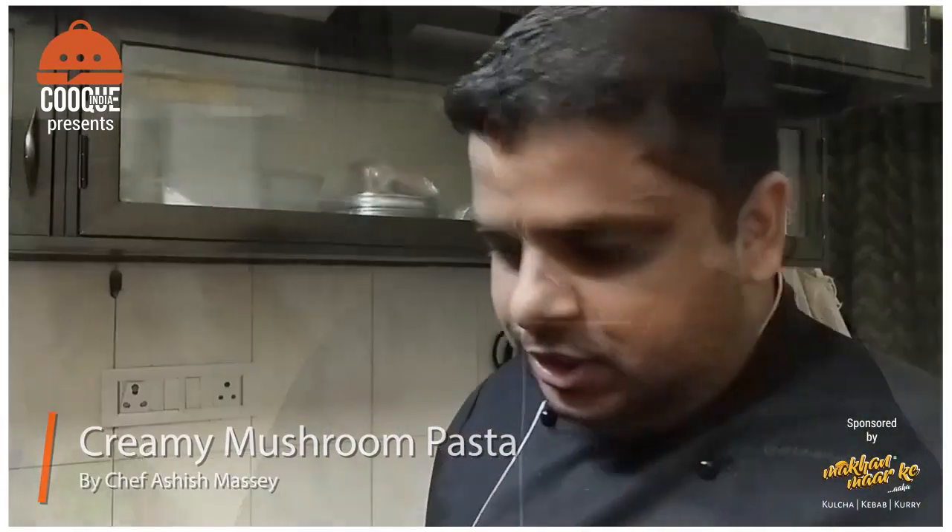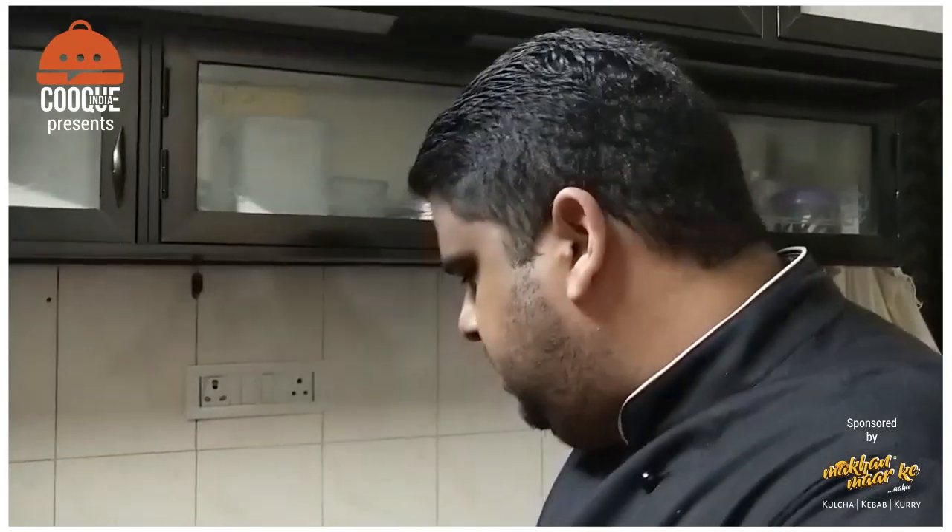Hi everyone, welcome to Cook India YouTube channel sponsored by Makhan Baharke and I am Chef Ashish. Today's dish is called Creamy Mushroom Pasta. Very easy recipe — you know everything. But still, I will add a little bit of my input because it is my favorite dish. Mushroom is my favorite vegetable. You can see here what are the ingredients.